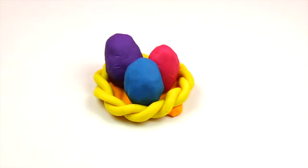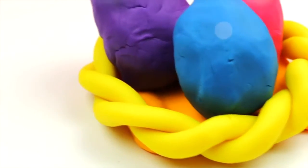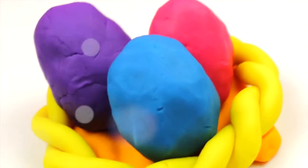Hi my little friends! Welcome to the Kids Club! In today's episode we're gonna be learning how to create a Play-Doh Easter basket.